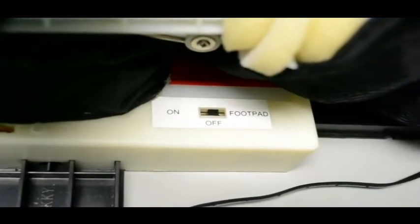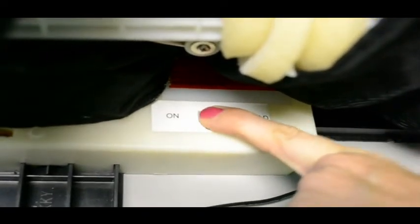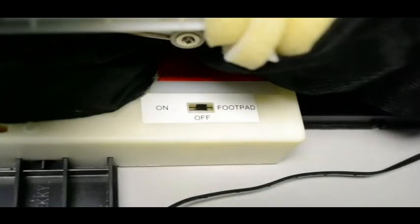Turn the switch on the module to the on position to operate in sound and motion activation mode. Make a loud sound or move in front of the item to activate. Be sure to leave the switch in the off position when not in use.